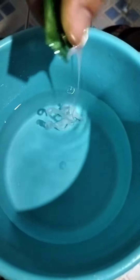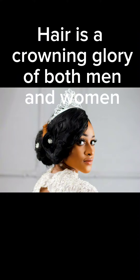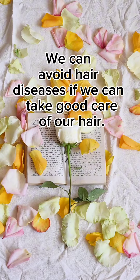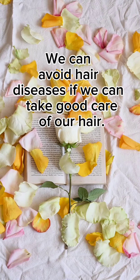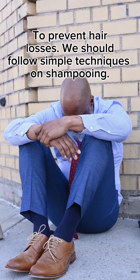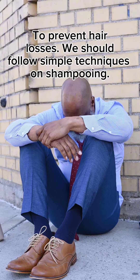Flake Shampoo. Hair is a crowning glory of both men and women. We can avoid hair diseases if we can take good care of our hair. To prevent hair losses, we should follow simple techniques on shampooing.